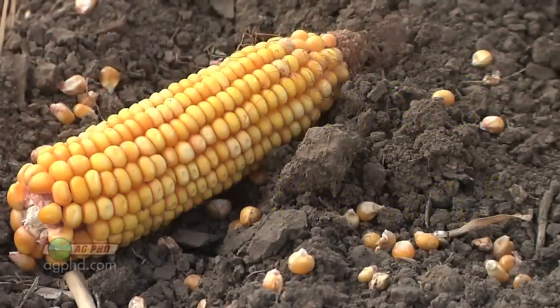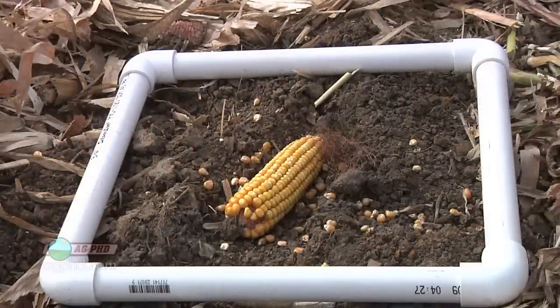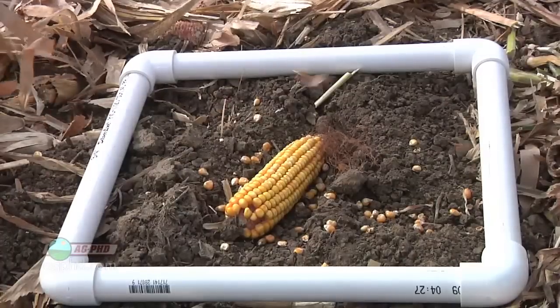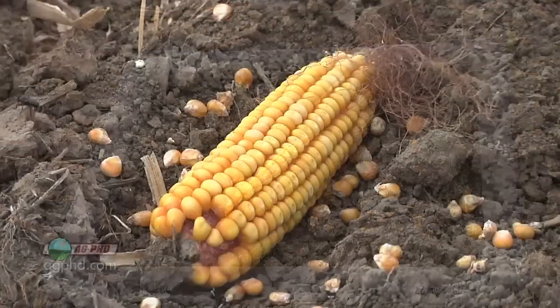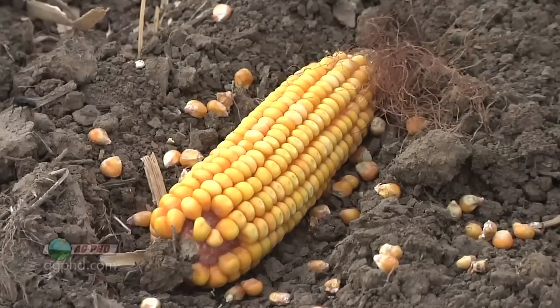The other thing is, if there's a whole ear that happens to lay out there here and there, that ear may have lots and lots of kernels — maybe 30 or 40 rows of kernels by 12 to 16 kernels around. When you multiply those out, there are some big-time losses when you're dropping ears out in a field as well.